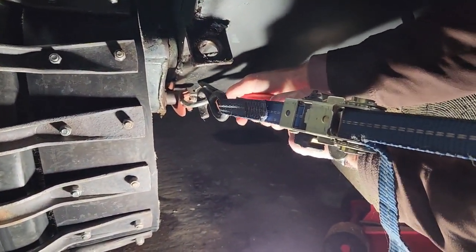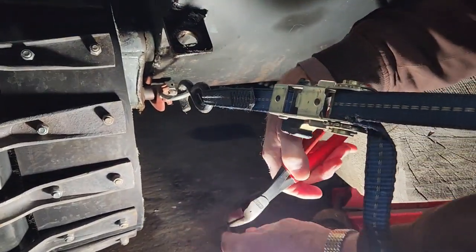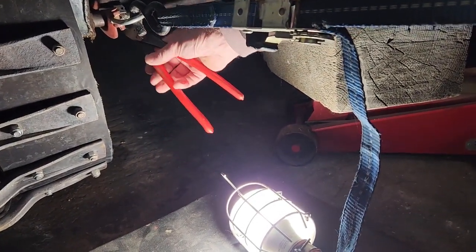I'll just get a hold of the head on the other end. That broke off anyway. Yeah, it's got to come out. So the other end — can you grab it there? I think so. And then pry it down.